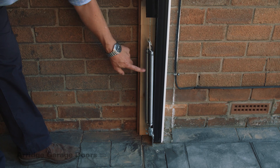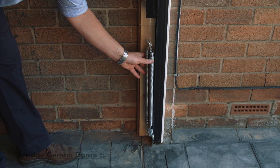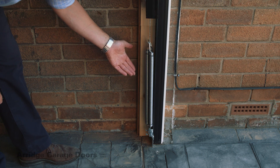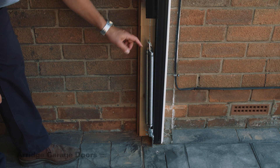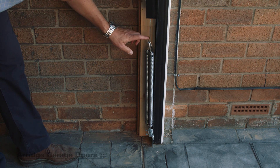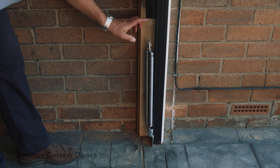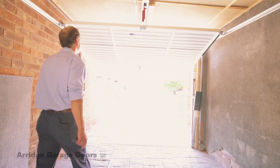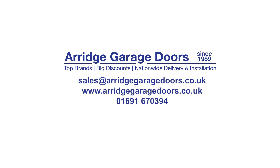There are three springs each side of the door, so if a spring breaks, the door won't come crashing down — it's obviously a safety feature. The springs are connected to the main arm and the spring tension is adjustable here.